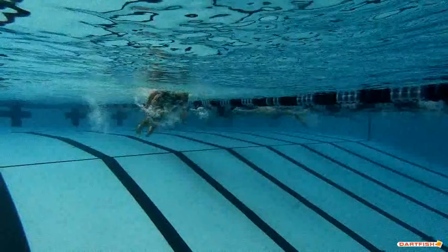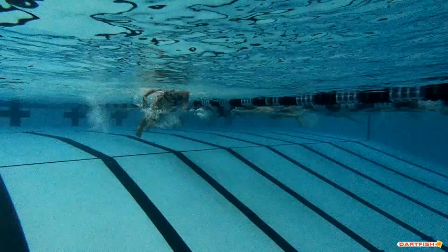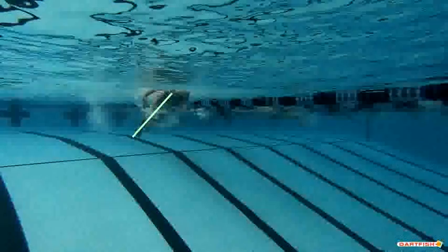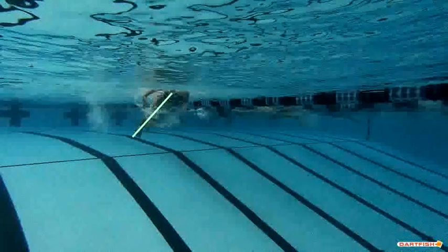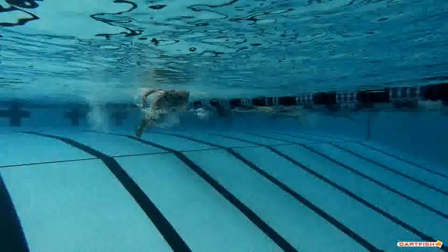Good job of breathing early. Just make sure when we breathe, you want to be careful about dropping those feet quite so low in the water. You want to try to keep your feet a little bit more closer behind you, so it's a little bit higher in that water. That's just a little bit deeper than we'd like to see.